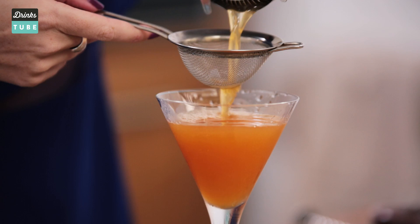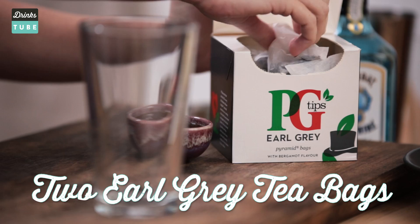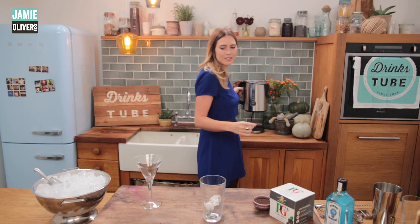First of all, my favourite part — making the tea. We need to make sure this is really strong. We're only using a small amount of tea, so get two tea bags, pop them in a glass, and then cover that with water that's just off the boil — around about 100 millilitres.